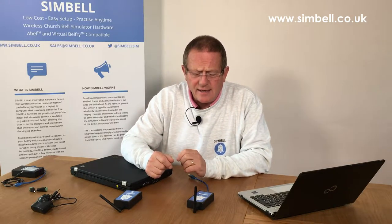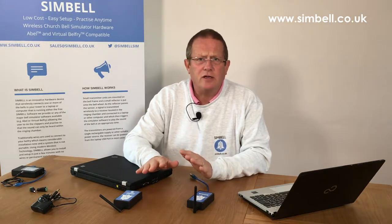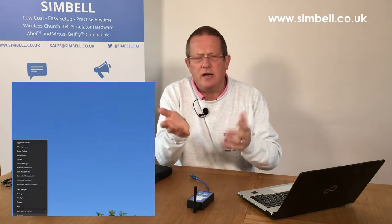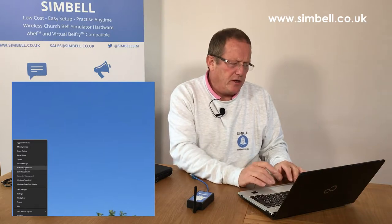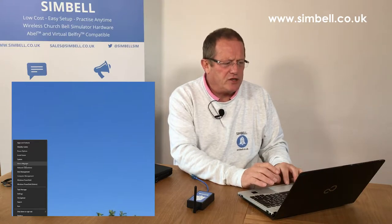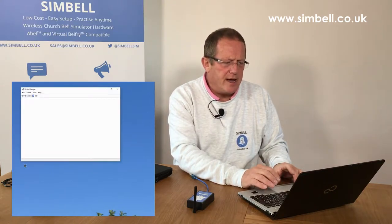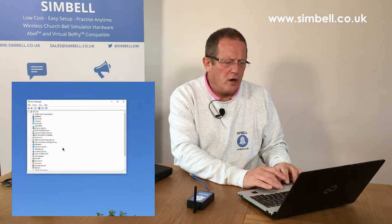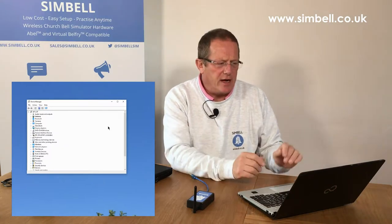So physical connection is very simple. Now, when you connect any device to a USB port, one of two things will happen. If we go over to the laptop and bring up what's called the Device Manager, we can have a look and see what actually happens. If I right-click on the Start button on this Windows 10 machine, there is an option for Device Manager. Selecting Device Manager brings up a screen listing all of the hardware devices located on this system.